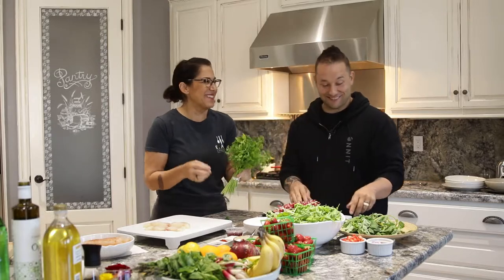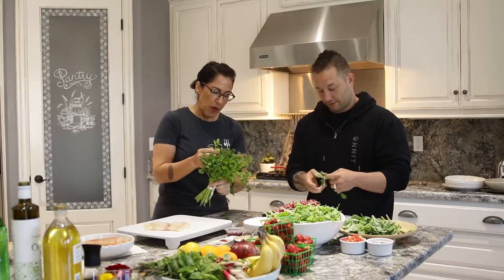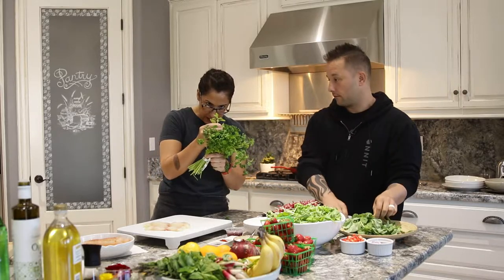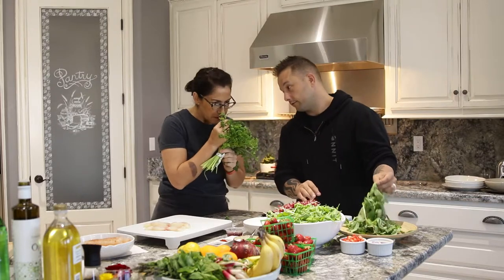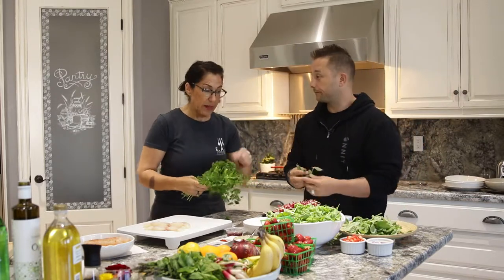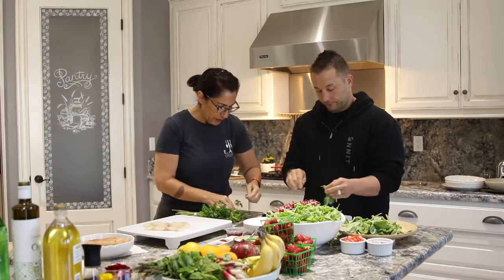This is straight from the farm. And I love that in the middle of this local parsley from Sage Mountain Farms is this little guy that tagged along — a little hitchhiker. There should be bugs in your food. Extra protein. Don't be fearful of that.